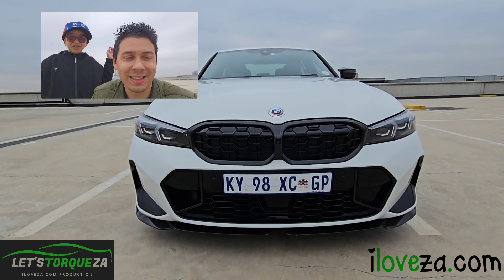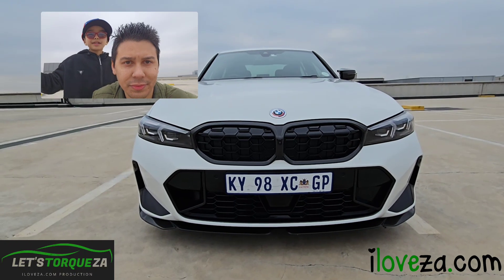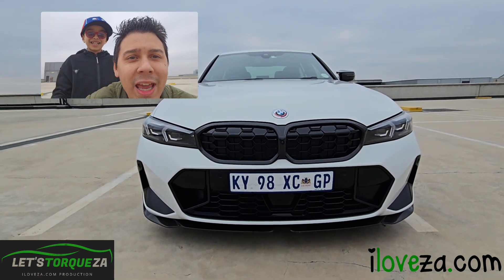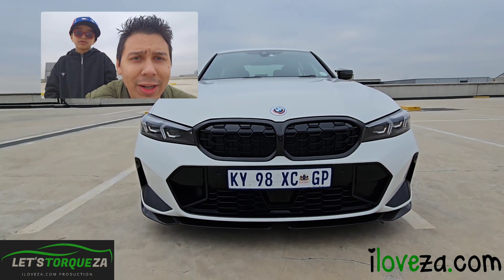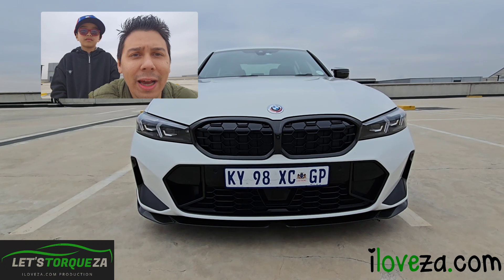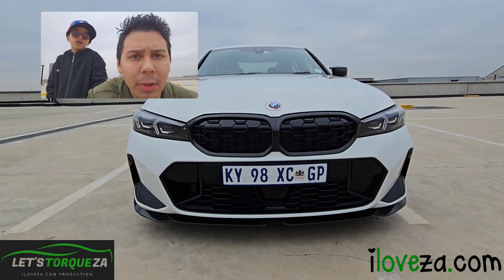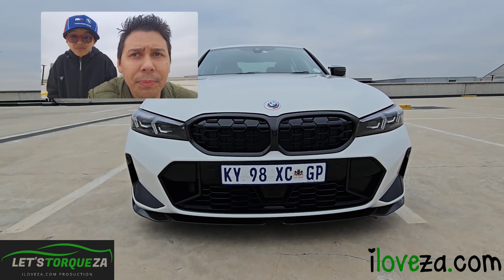Welcome to Let's Talk ZA. Today we are reviewing the BMW M340i xDrive. It is the LCI — the Life Cycle Impulse — which is basically the facelift. So during a cycle of a particular generation, BMW does a little bit of an upgrade, a facelift, an uplift to the vehicle.